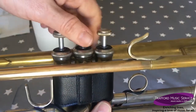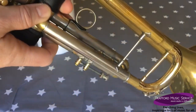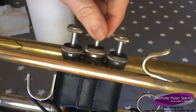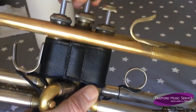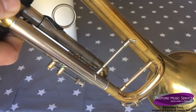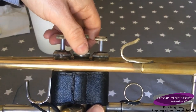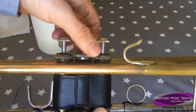If the instrument is blocked when you blow, just turn the valve until you hear the click and try again. If it's still blocked, lift it up, give it a twist, hear the click, and the instrument is free blowing again. I hope that's helped — happy oiling!